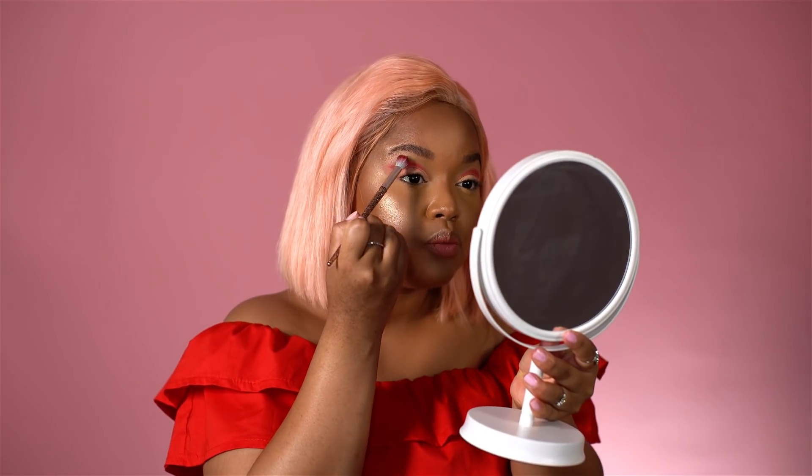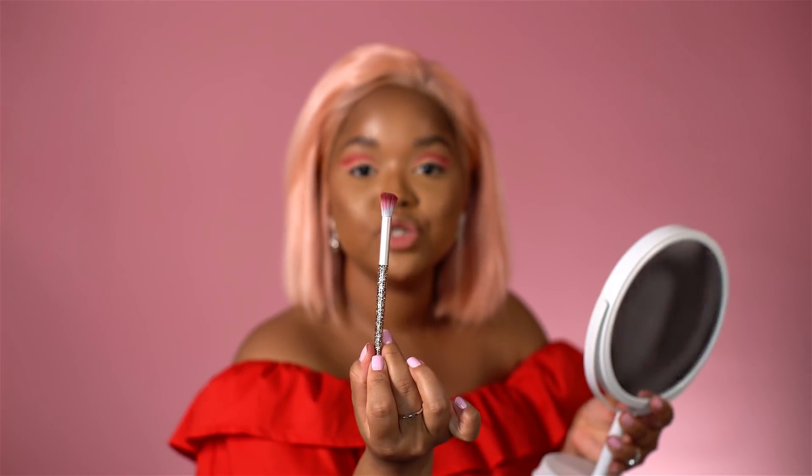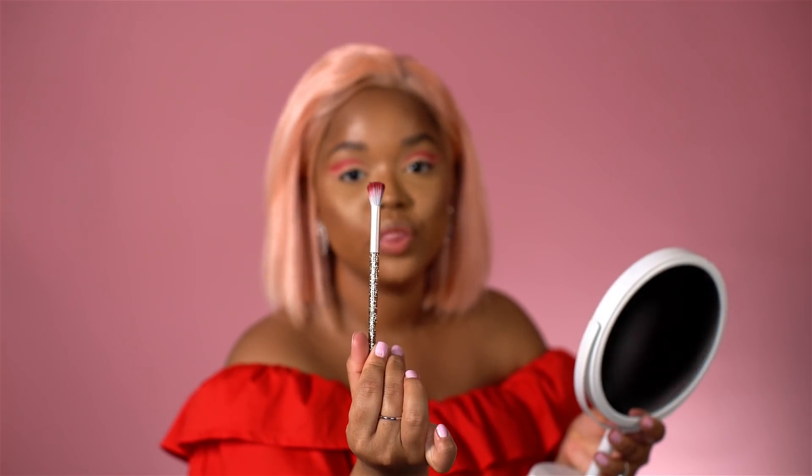Now that I've cut both sides of my crease, I'm just going to blend the color in a bit more so it looks super smooth. I'm not adding any product to my dome-shaped brush — all I'm doing is using whatever product was left on the brush.